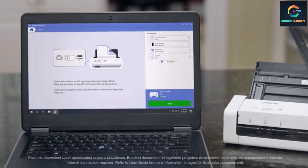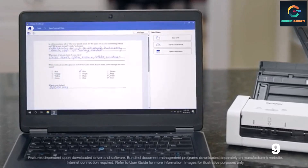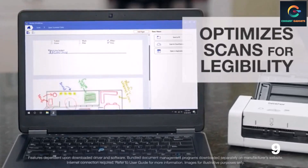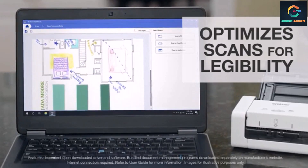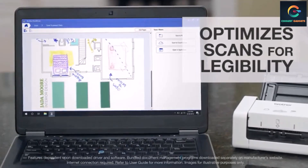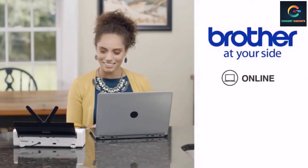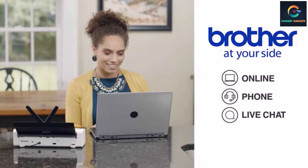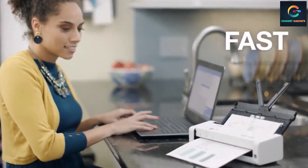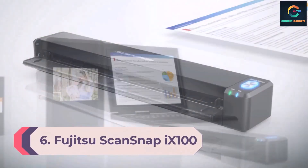It can handle documents up to 34 inches long with a maximum sheet size of 8.27 by 11.69 inches. It has a 20-page capacity auto-feed documenter for faster scanning. The 2.8-inch color touchscreen display provides one-touch scanning to preset destinations. It offers a resolution of 600 dpi along with scan-enhancing functions including automatic color adjustment, background removal, image rotation, text enhancement, and color drop.